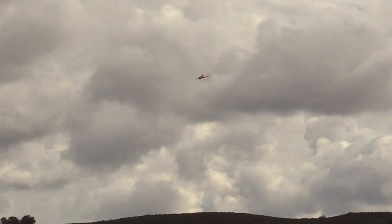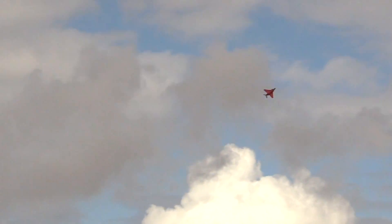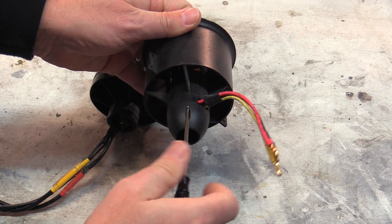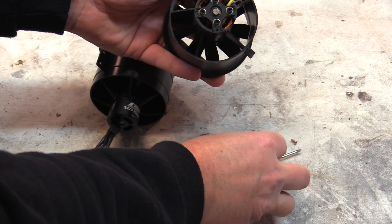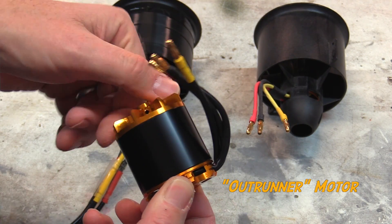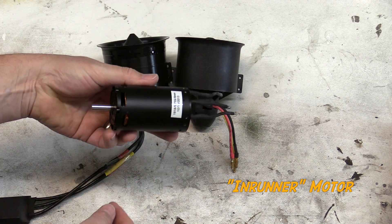For all these different types, there are options for in-runner and out-runner motors, and it's important to know the distinction. If you've got an out-runner fan, in many cases there are tail cones present. To identify an out-runner, if you spin the impeller, the whole outside of the motor inside the center tube will rotate with the fan — hence the name out-runner. For an in-runner motor, the outside is stationary and the rotor rotates inside.